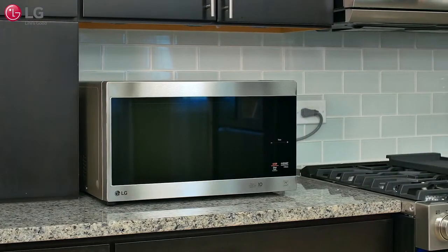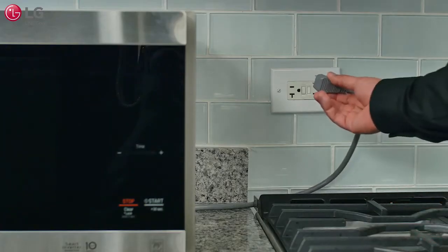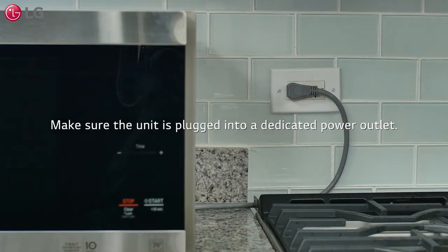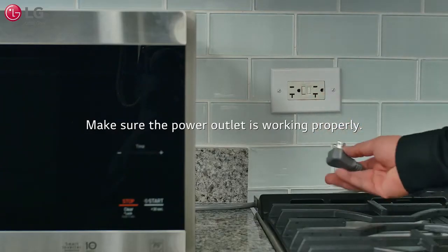Here are some troubleshooting steps that may help prevent common issues when using your Neo Chef microwave oven. If you plug in your microwave oven and it does not work properly, make sure the unit is plugged into a dedicated power outlet, check the circuit breaker, and check to see that the power going to the outlet is working properly.